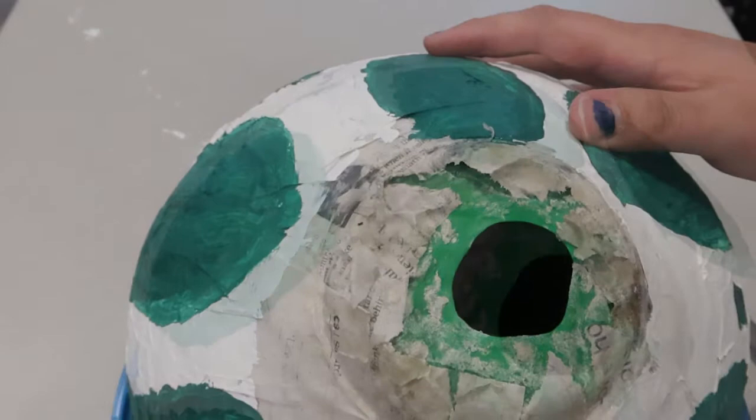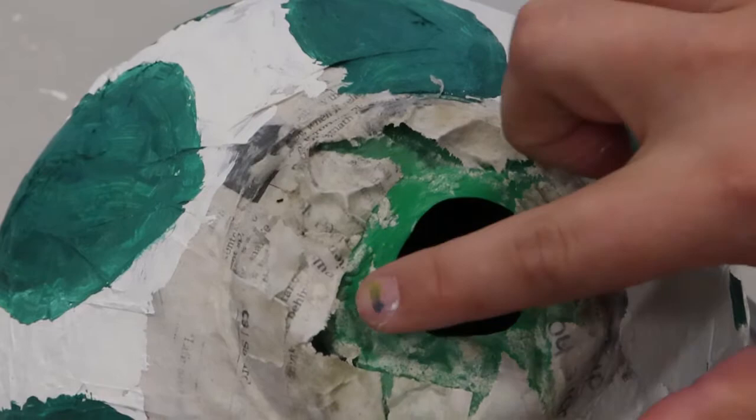After the white and green paint dried, I went ahead and started to pop the balloon. It's a lot of fun — just go a little easy on it. I just use a sharp knife; you can use scissors or anything, just be very careful. You just need to poke it a little bit and it should deflate super fast, like you see here.